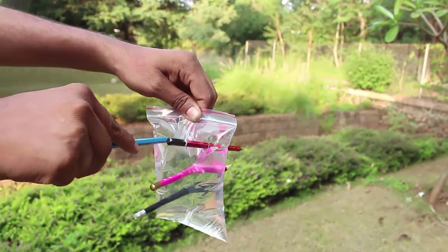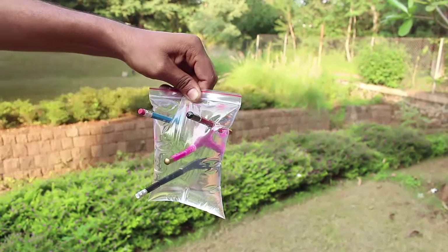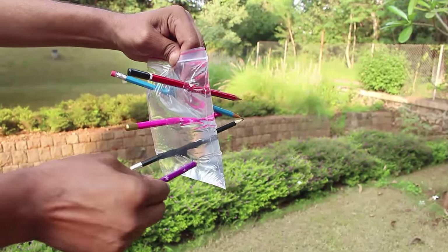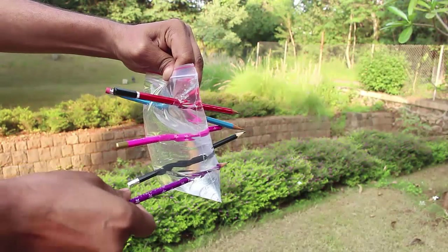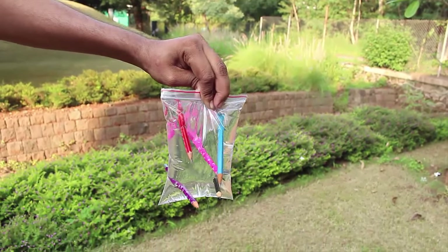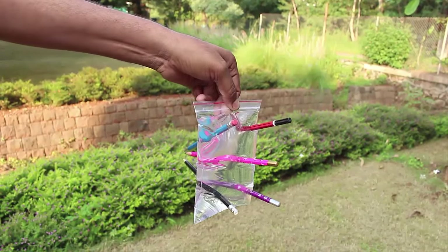This way you can push in half a dozen pencils in this water-filled plastic bag without dropping a single drop of water. It is a fascinating experiment and this is certainly going to excite your friends.